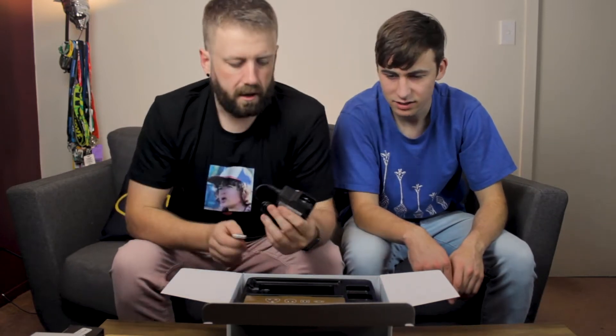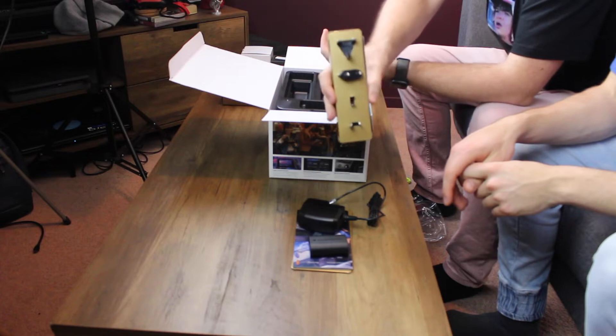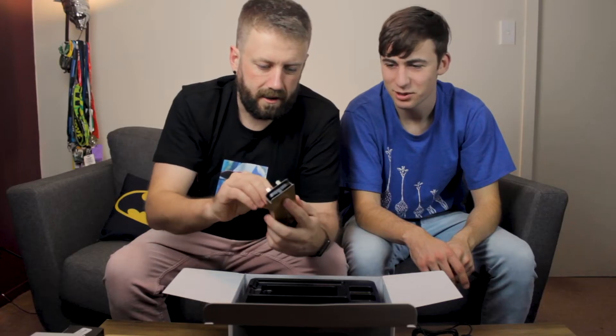And then you also get a power adapter — not a battery charger, this is so you can plug the camera straight into power. It's got all your different plugs for a whole worldwide set. So we can go international now. We can take this thing to the States next year.